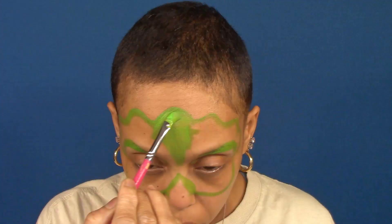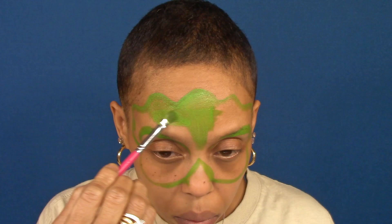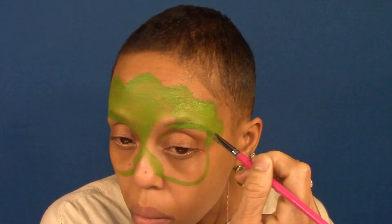Using a filbert brush loaded with the same green paint, I'm going to fill in the mask, leaving the eye area uncovered and a spot at the nose for the horn.